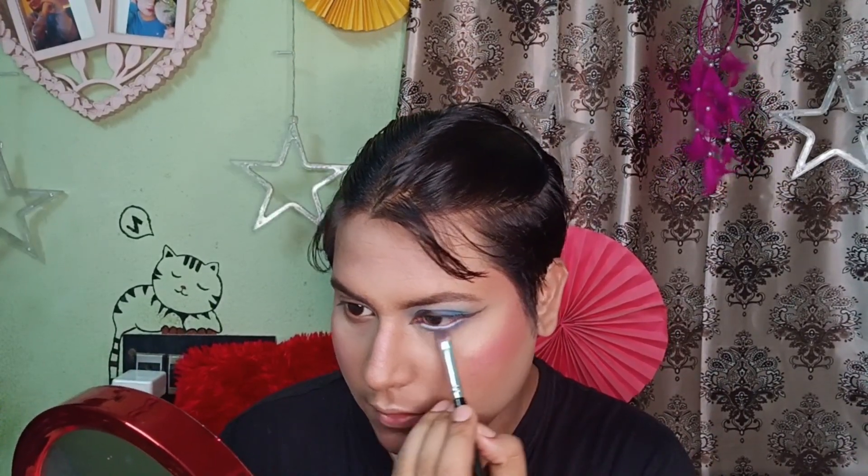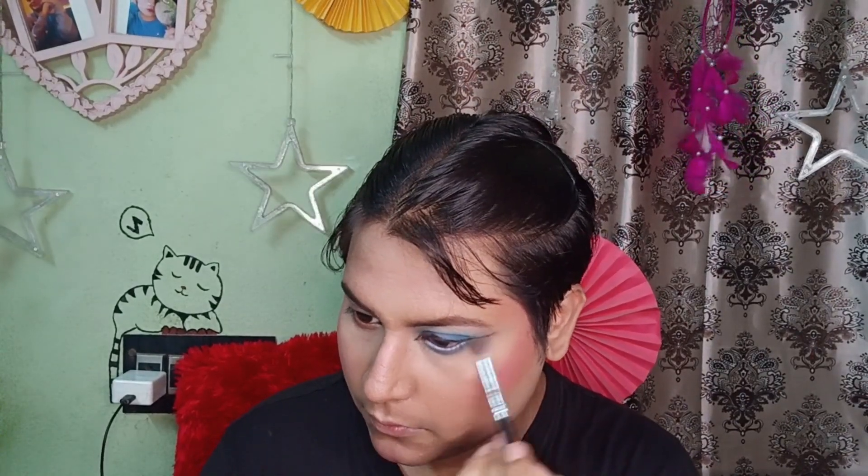I'm going to apply it as you can see in the video, then blend the colors together. I'm also going to use false eyelashes if you want them.